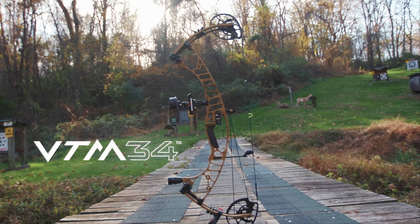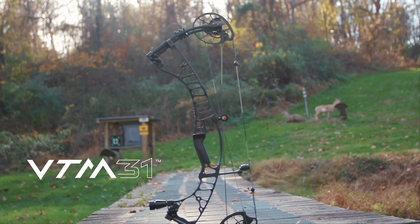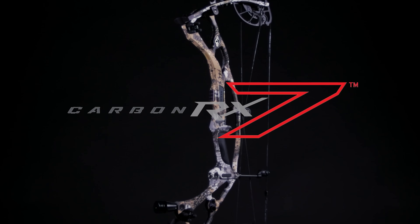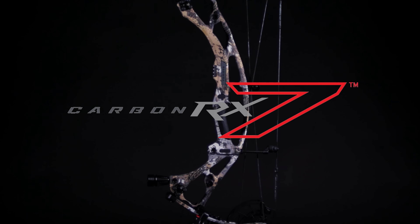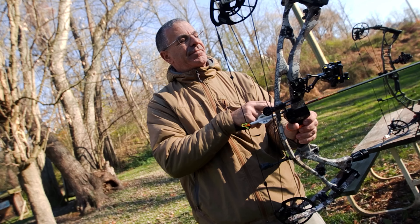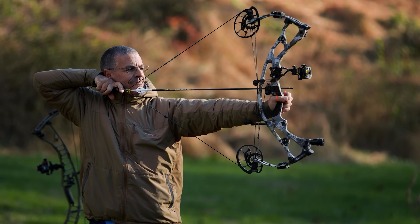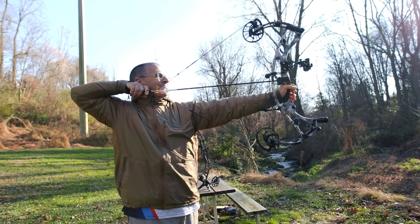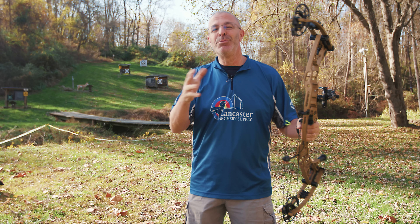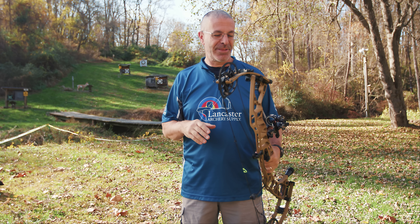I have the VTM 34 here, set up to shoot. Hoyt always has aluminum and carbon — the RX7 was the bow they came out with last year, and it was so popular that Hoyt dealers told them not to change it. So for 2023, Hoyt is bringing back the RX7 as their carbon flagship. The VTM lives in the aluminum category.